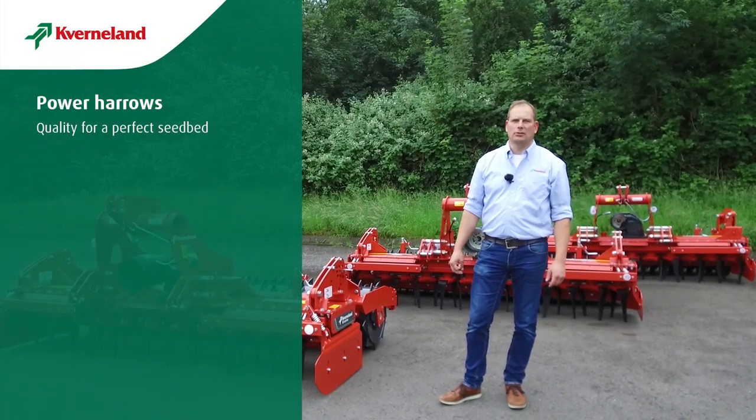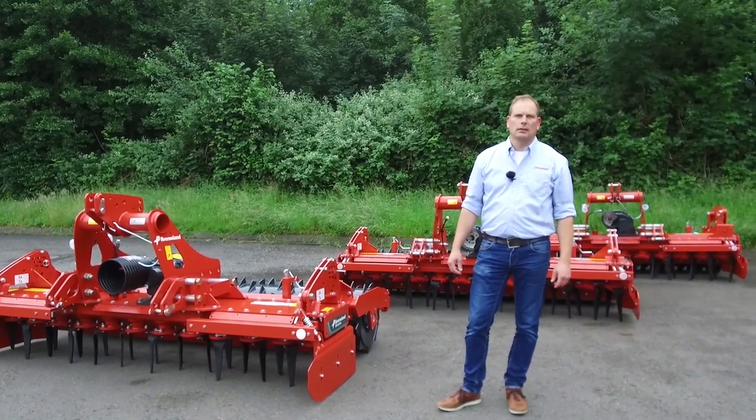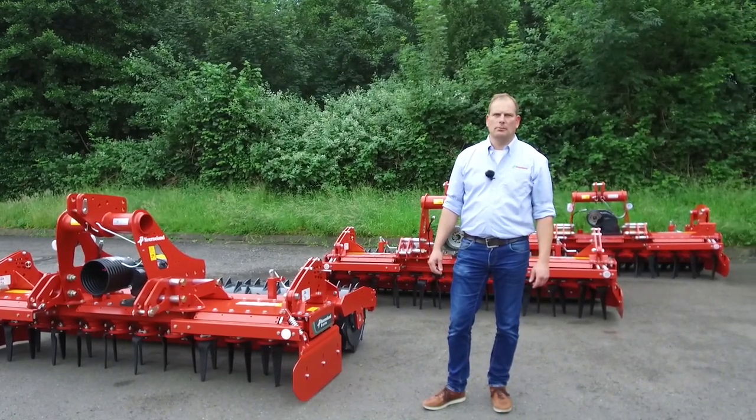Hello, my name is Daniel Nordhoff. I'm the product manager for Power Harrows working at Kverneland. Today we want to talk about rigid Power Harrows.